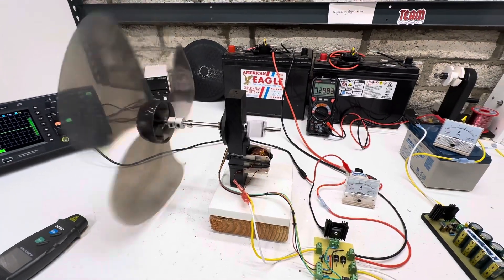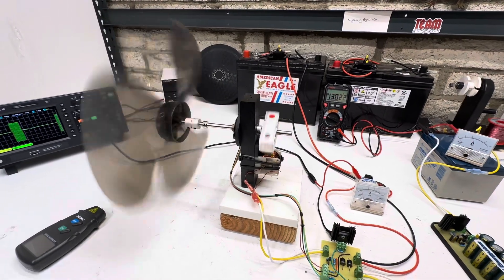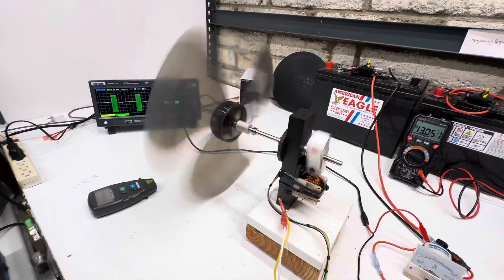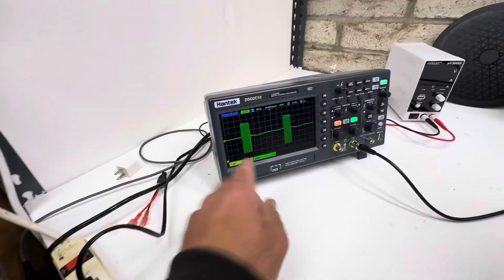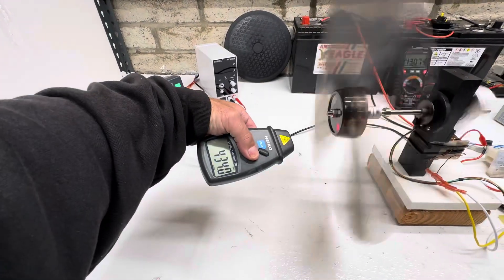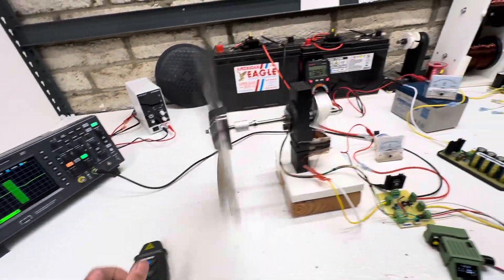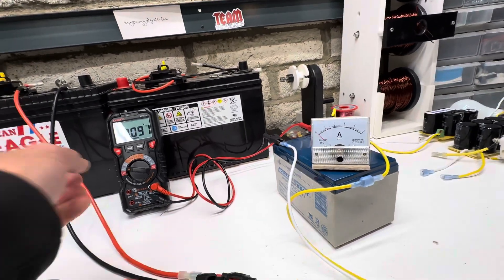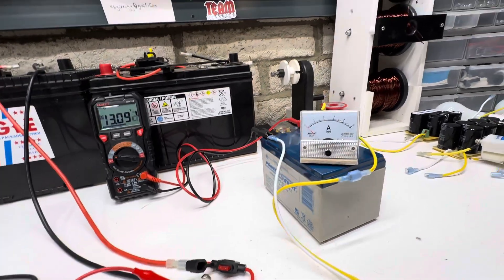Let's turn this thing up to about half an amp. So here's half an amp — motor runs really smooth. Here's the scope shot. You can see it's starting to get a little wave from the magnet in there. At half an amp, we're doing 440 RPMs. And here's our output dump into this battery.